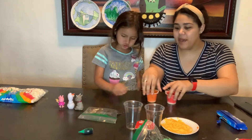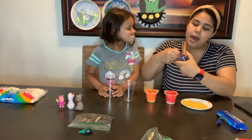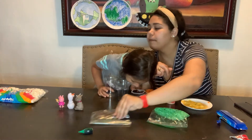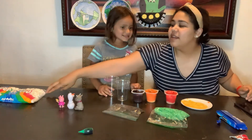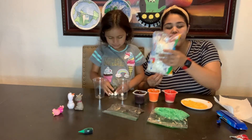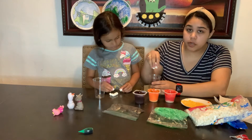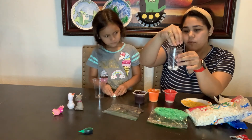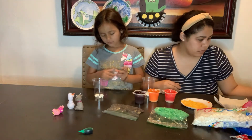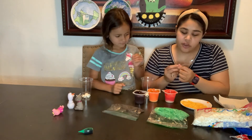We have all our layers ready. Now let's make our earth layers. For the inner core, you're going to take a little bit of mini marshmallows — about six — and that's going to be the first part of your inner core. Put those inside your cup. For the second part of the inner core, you're going to add yellow pudding — take a plastic spoon and add one tablespoon of the yellow on top of your marshmallows.